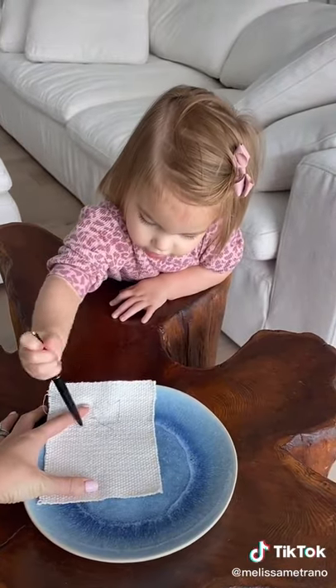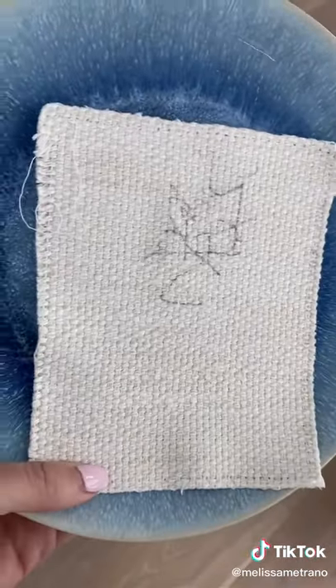I got my couch fabric sample, and Izzy began to draw on it with the pen. Once she was done, it was time to see if this would stain.